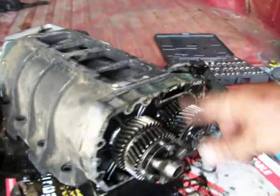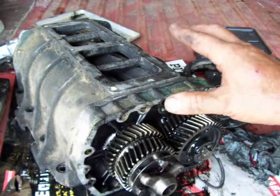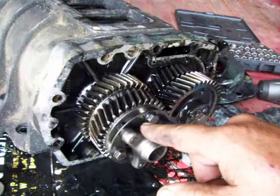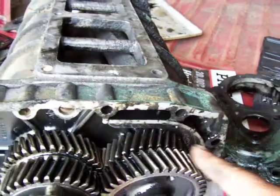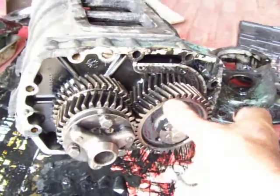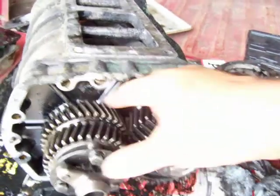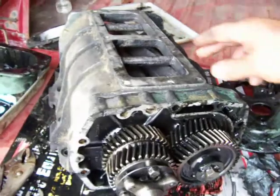I had forgot about this — this is the reduction-style GM 671 gear train. This gear here has a bearing that runs on a shaft. If you notice, this gear is slightly bigger, and there's your drive shaft, so it's actually under-driven slightly. Then there's your two timing gears — that's what's going on there.